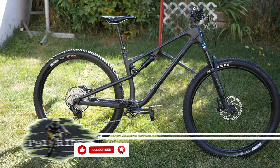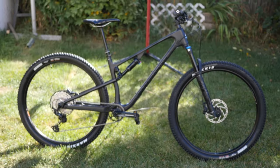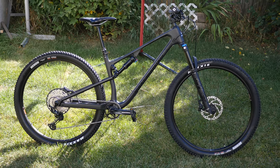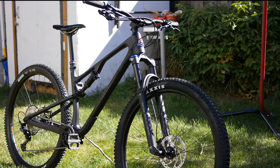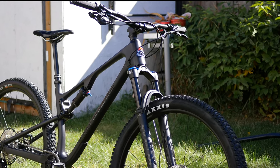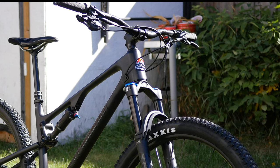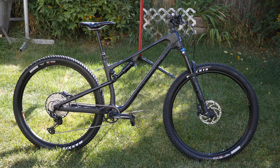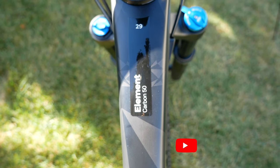This is the 2022-2023 Rocky Mountain Element C50, categorized as an XC cross-country bike. Rocky Mountain made this bike so radical that the geometry is like an enduro mountain bike. We're going to quickly go over every component on this bike, and in the end we're going to do a quick review on how the bike performs on the trails. The only difference between the 2022 and 2023 C50 is that the 2023 has more frame colors and the rear hub is a DT Swiss 370, whereas the 2022 has a Race Face Trace rear hub. Everything else is pretty much the same component from last year to this year.